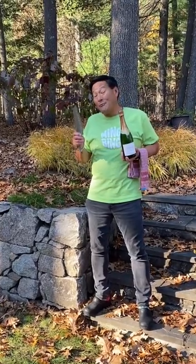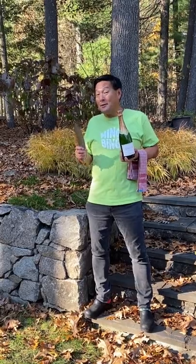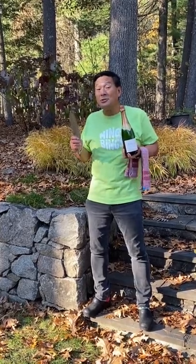Ming Tsai here. I want to show you a very cool technique invented in France called sabering.